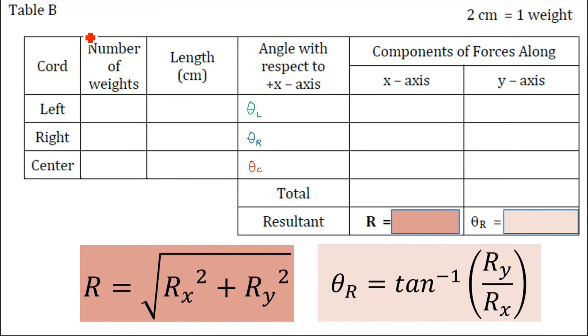Then get the resultant vector by adding all x components to get Rx and all y components to get Ry. The magnitude of the resultant vector is equal to the square root of Rx squared plus Ry squared. The direction of the resultant vector (theta resultant) is equal to arc tangent of Ry over Rx.